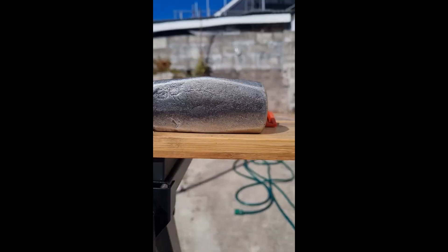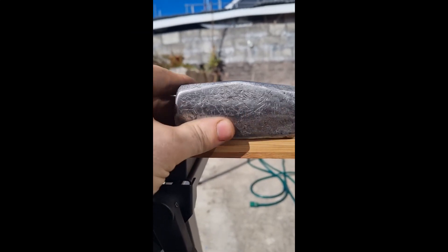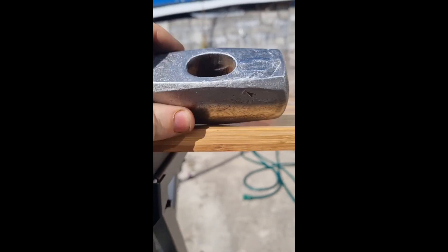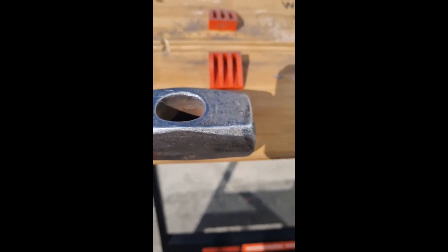Then I moved on to the handle, which I treated with boiled linseed oil and some old rags to wipe it over with a couple of coats — applying the linseed, wiping it down, giving it a quick sand with light sandpaper, and then re-covering with the oil. I did this about two or three times.